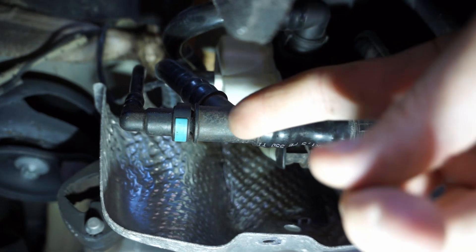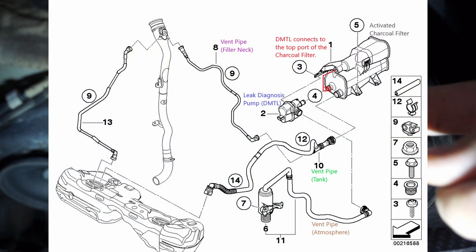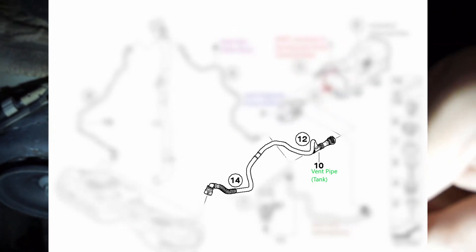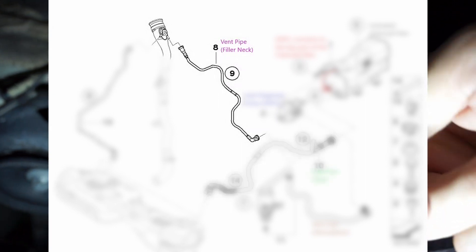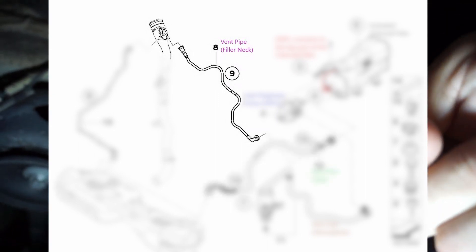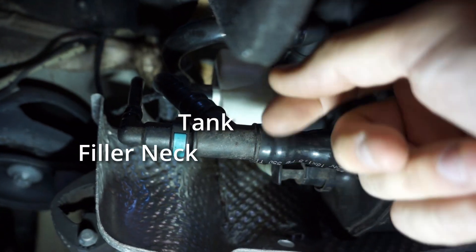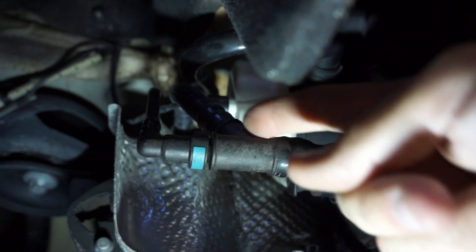This is the inlet from the tank. So there's a line — one of these lines comes from the fuel tank. And another line here that tees off comes from — one of them goes to the fuel filler, and that's a vent for the fuel filler.